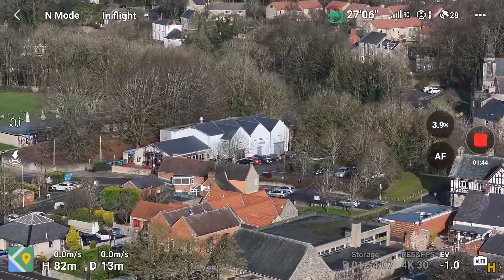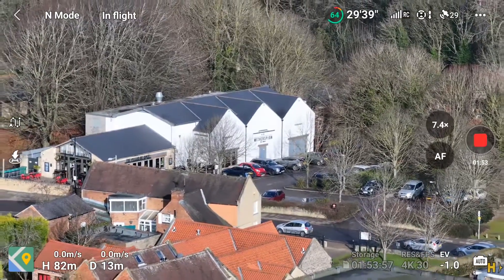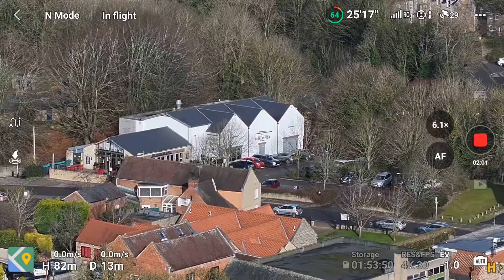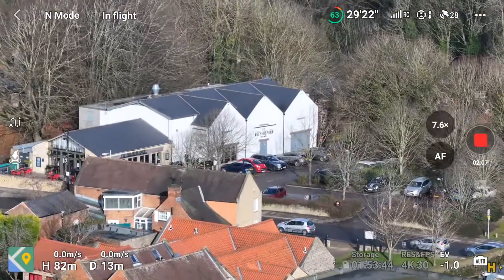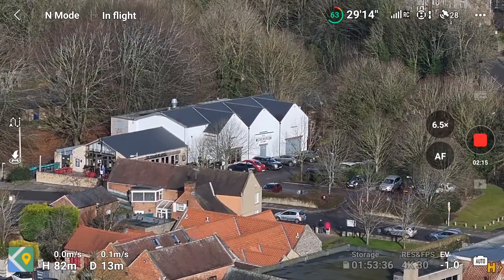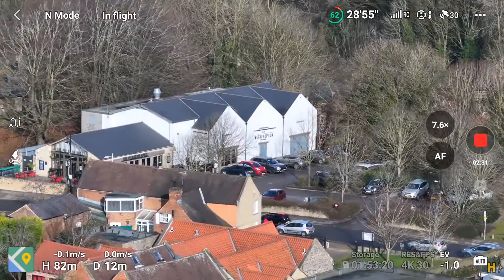Now it's on the 70mm and zooming in digitally. It hopped again — you see that — I'll just reverse that. So now this is nearly at maximum on the 70mm lens, and now it's going to jump to the third lens at 168mm. I'll slowly zoom in and you'll see that happen. From 24mm to 70mm that seems to be a smoother jump, but from 70mm to 168mm — as you see now — it's a bit more of an aggressive jump there.